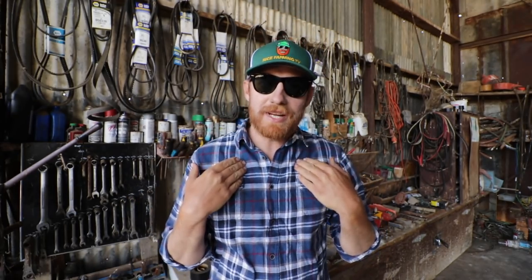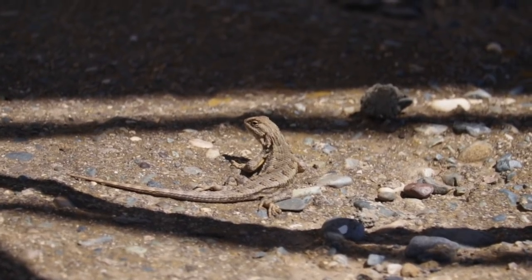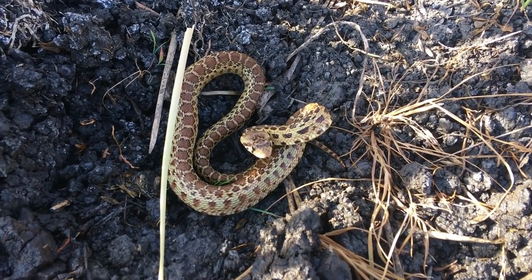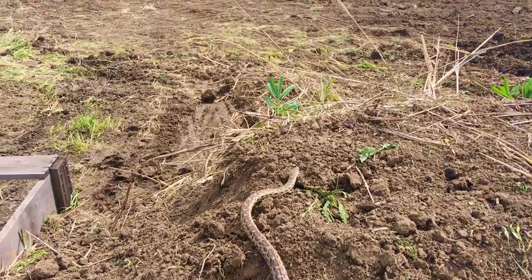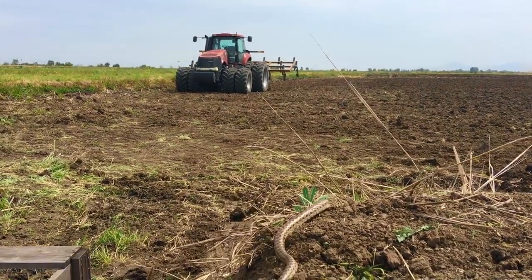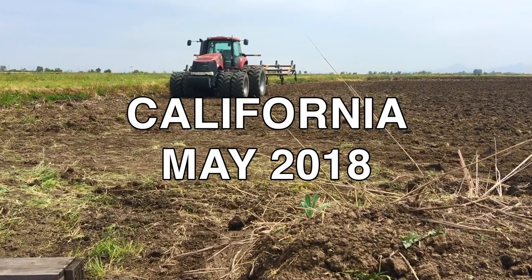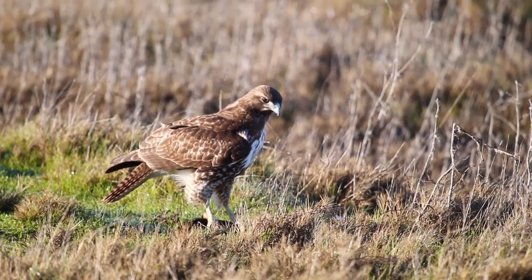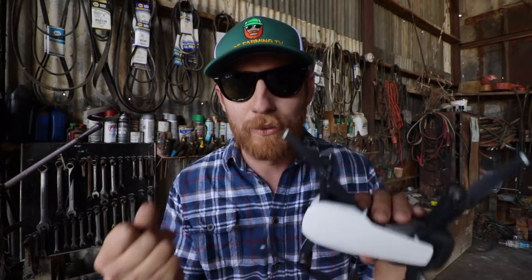Hello everybody, it's Matthew. That's me and you're watching another episode of Rice Farming TV. In this video I'm going to teach you the beginning of how rice is grown using nothing but rhymes and my little drone.